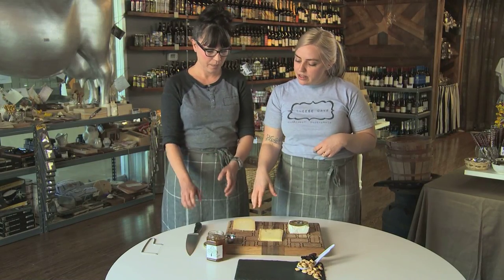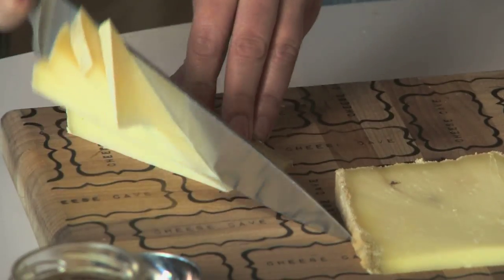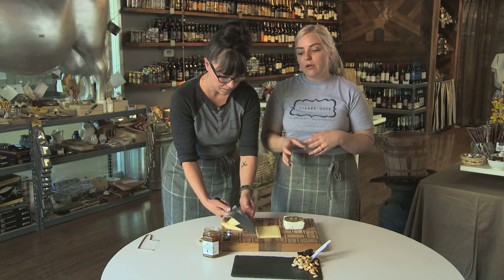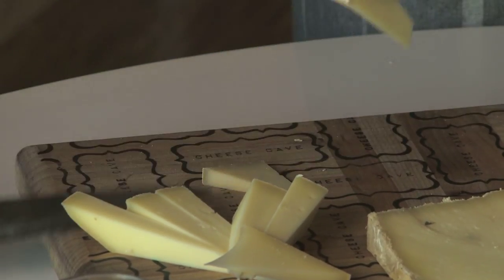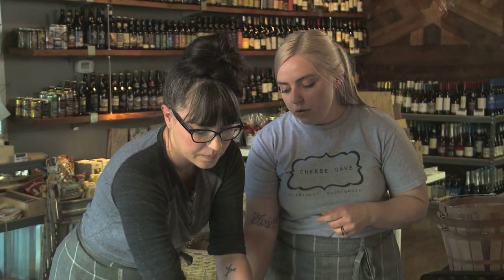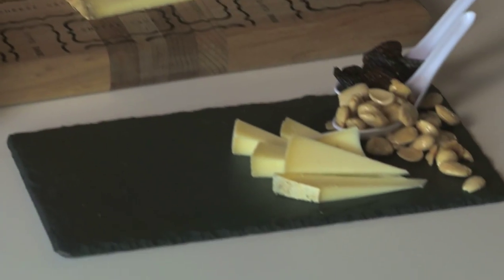So we're going to start with this cow's milk cheese from Point Reyes. It's called Toma and it has this really nice, smooth, creamy texture. If you were doing a cheese plate for four people, I would say pick three different cheeses and get about a quarter pound. Most cheese shops have about a quarter pound minimum, so it kind of works out perfect for four. Lydia is cutting up the Toma, and what's interesting to note about how to cut and prepare cheese is that you want to keep your rind even so that each person has the same amount of rind on each piece.